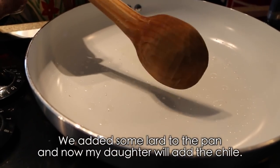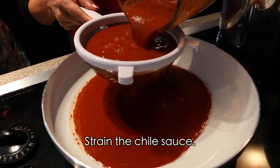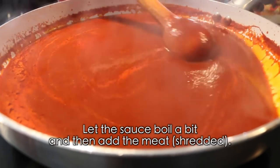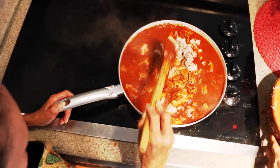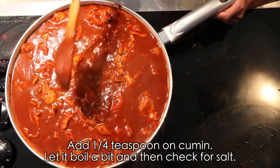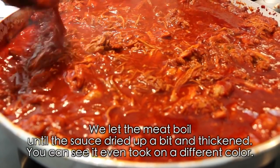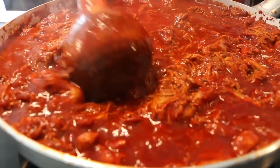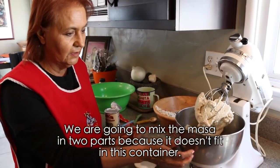Here we added a little bit of lard, and now we're going to add the chile sauce. We're going to strain the sauce well so it doesn't have too much skin in it. Here we have the sauce already — it's boiling. Let it boil a little and then add the shredded meat. We're going to add about a quarter teaspoon of ground cumin. Let it boil a little more, then adjust the salt. We let the meat simmer until the broth reduces so it's not too soupy. It thickened up nicely and got a beautiful color — the meat turned out very good.